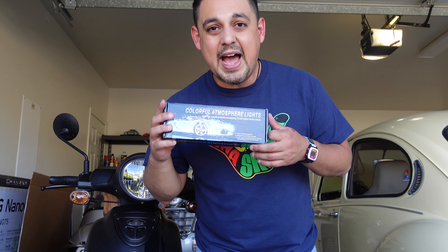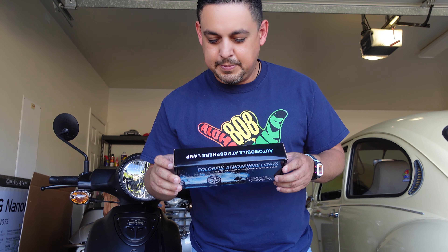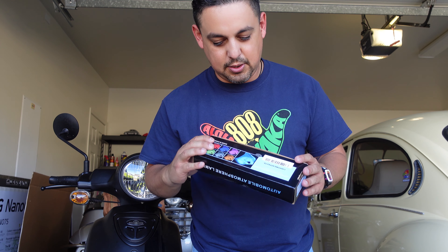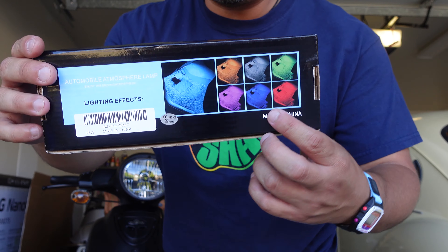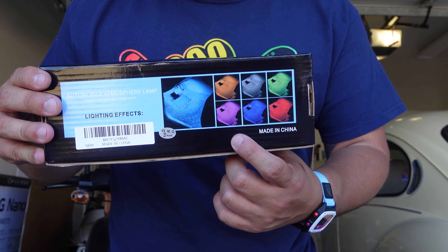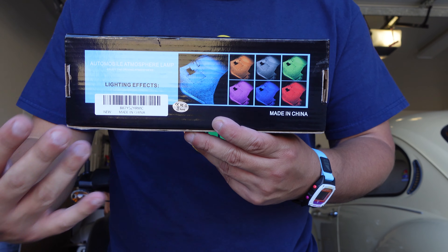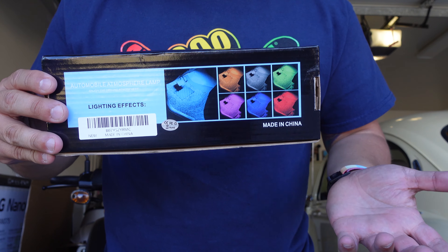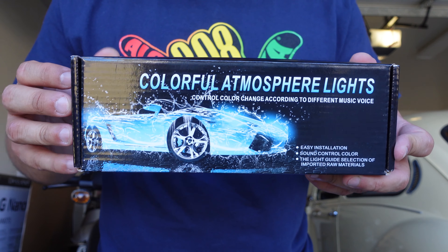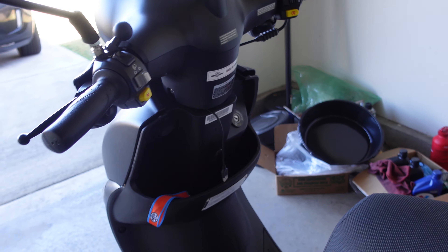There is an app online that you can get for Android and iPhone so you're able to control the color of the light. You can have multiple colors, the strobe effect, flash patterns, and a smooth transition that goes through all the colors. Pretty cool — I'm excited to install it, so let's go!